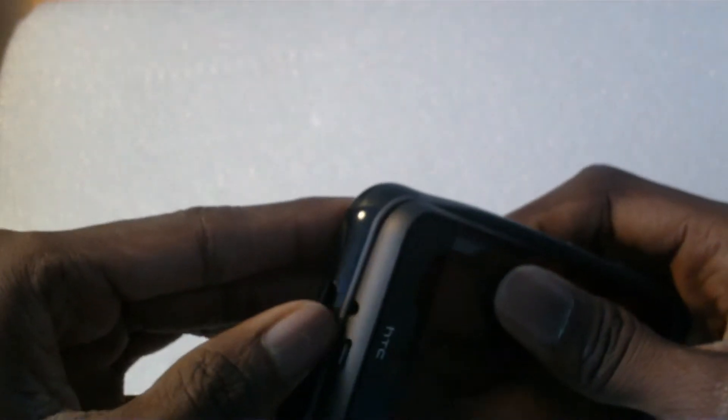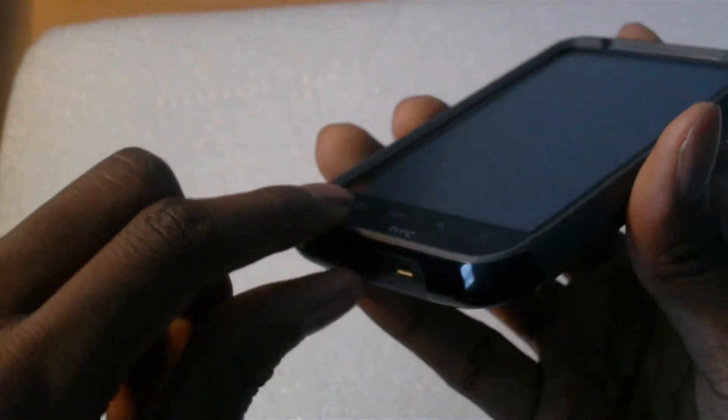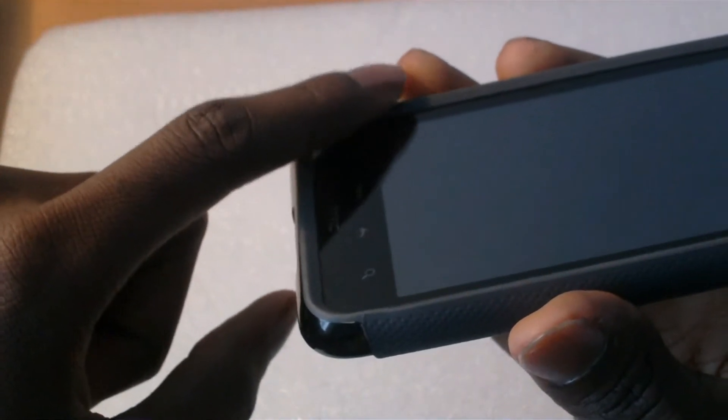Now we're just going to put it on — kind of slip it in like this. There you go. Once it's in you can see it looks pretty decent.